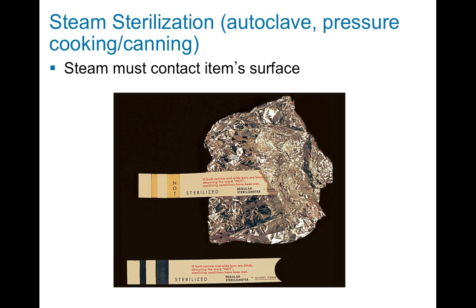Inside the autoclave, since you can't open the door while the process is happening, typically there are some little pieces of either tape, or in this case pieces of paper, that you would put inside to see if the machine is working properly. If the machine is working properly, it will turn a color once the sterilization process has completed. If it's not working properly, it will remain the initial color. To properly sterilize, the steam must contact the item's surface for the entire time, which can sometimes be a mystery since we're on the outside and there are no windows inside the autoclave.